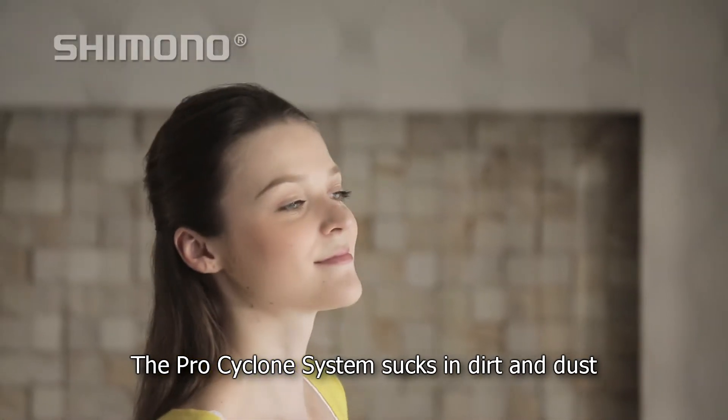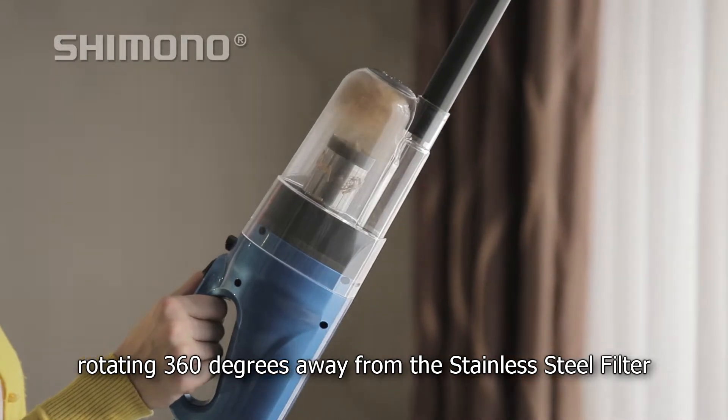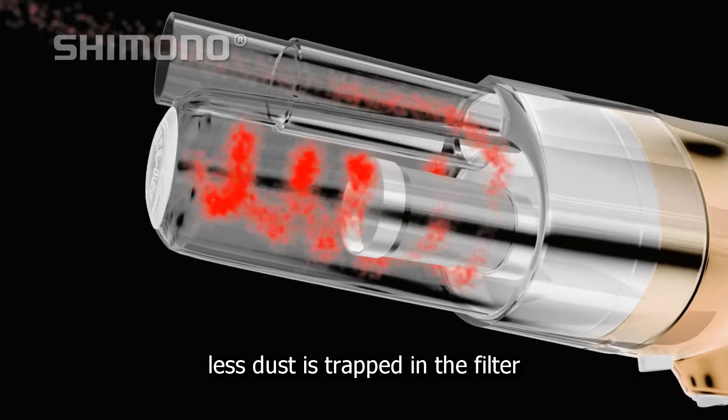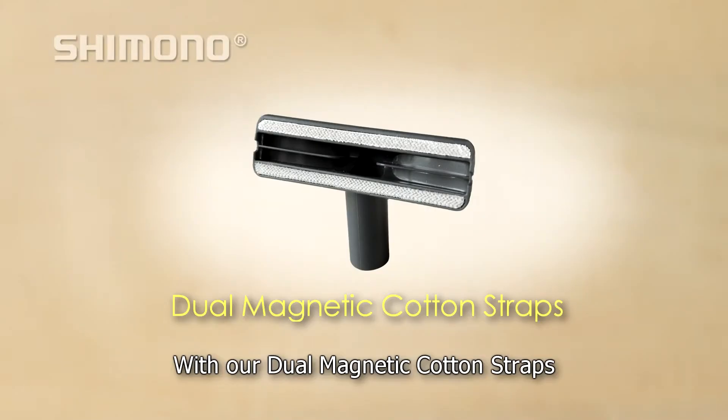The Pro Cyclone system sucks in dirt and dust at high speed, rotating 360 degrees away from the stainless steel filter. As dust is collected mostly in the canister, less dust is trapped in the filter. This prolongs the filter's lifespan.